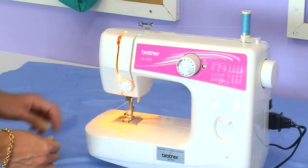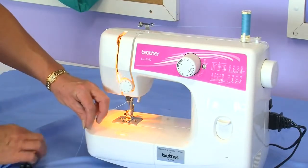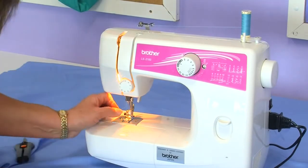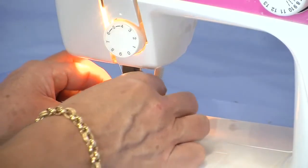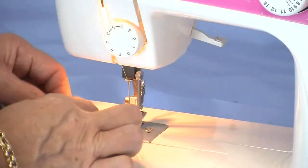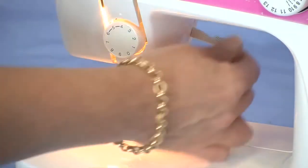Now lower the foot which will take up the slack of the thread. If you cut the thread on an angle it'll make it easier to thread the needle. Thread your needle. Lift up your foot and place your thread to the back of the foot.